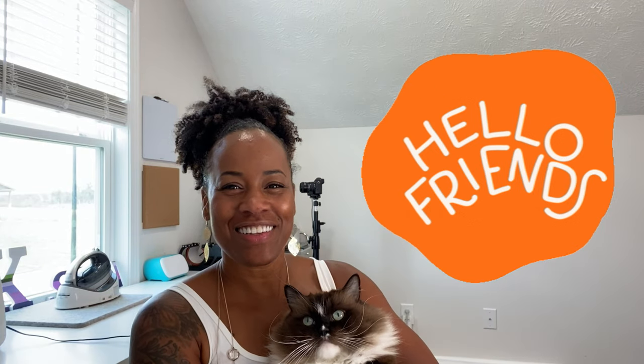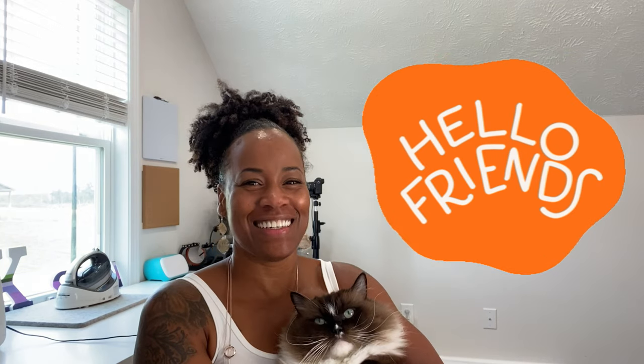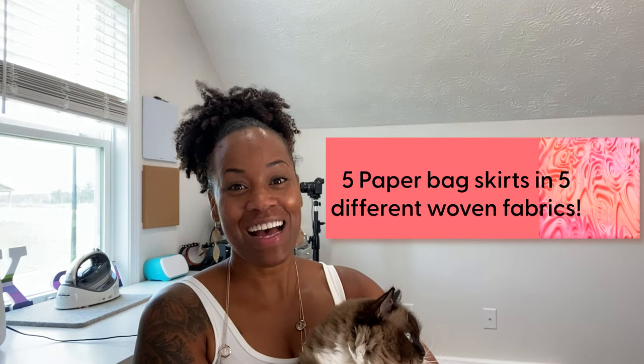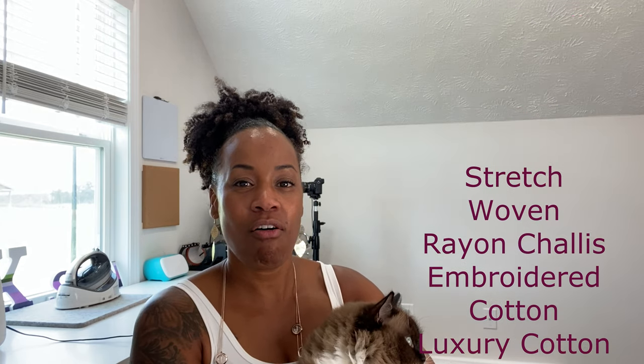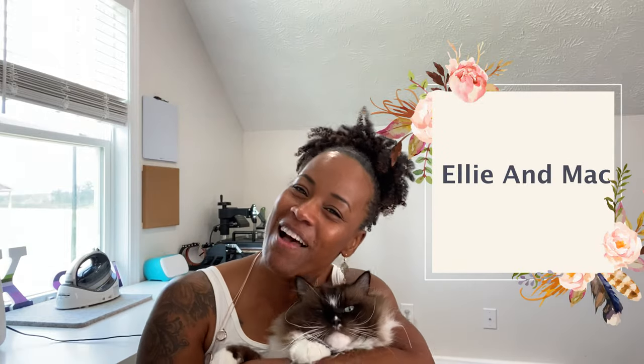Welcome back friends for another Tuesday. It's me and Mango. You want to know what we did this week? Well I'm gonna tell you because we're friends. I took the paper bag pattern and I made it five times over. I wanted to know what it would be like if I made it in several different weights or several different types of woven fabric. I'm Nye and this is Mango with Ellie and Mac. Come along friends!